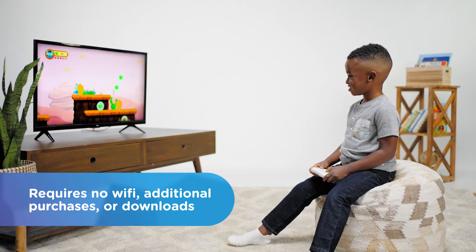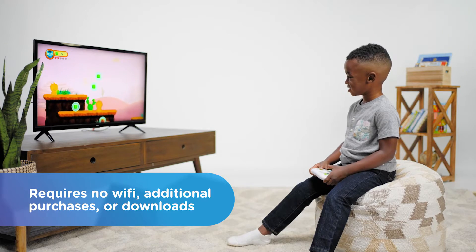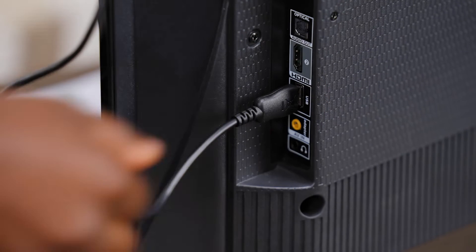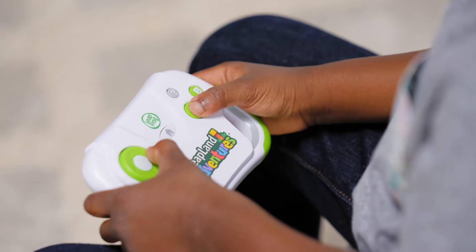It requires no Wi-Fi, additional purchases, or downloads. Setup is easy — simply plug the HDMI game stick and USB power cable into the television and start playing with the wireless controller.